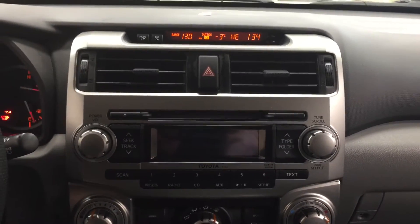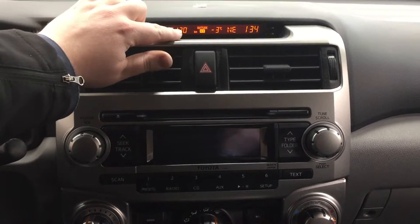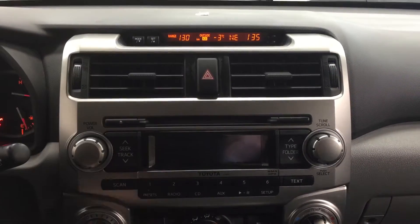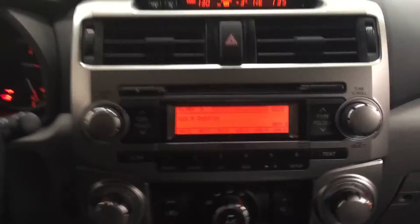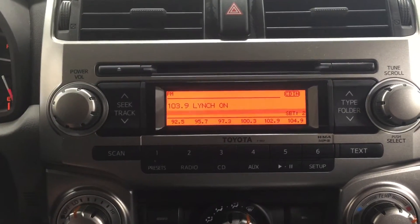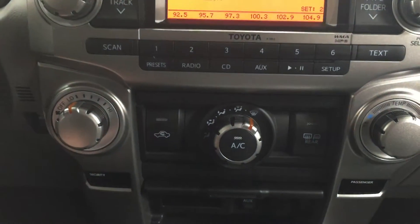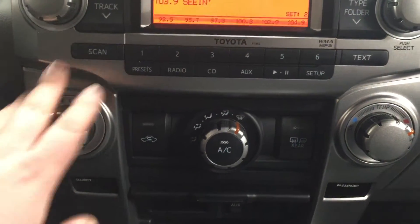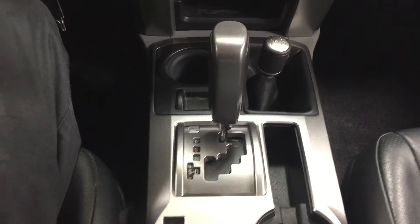Now we're going to be taking a look at your center dash as well as your touch panel display. At the very top you'll see your range as well as a couple of additional options: your exterior temperature gauge, your compass, and your digital clock. This is your AM/FM CD player located down below. Underneath that you'll see your temperature control settings with fan speed and temperature control, and just inside here your auxiliary port and power outlet. It's paired to a five-speed automatic transmission.